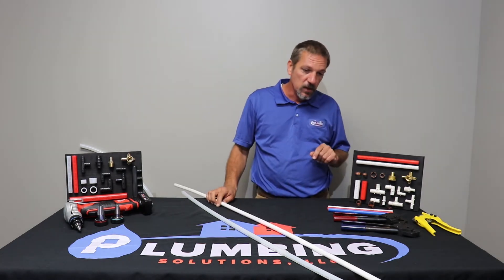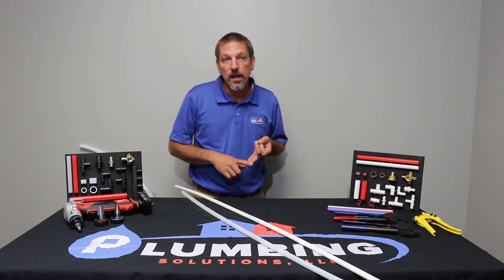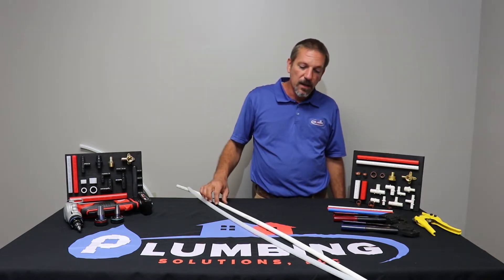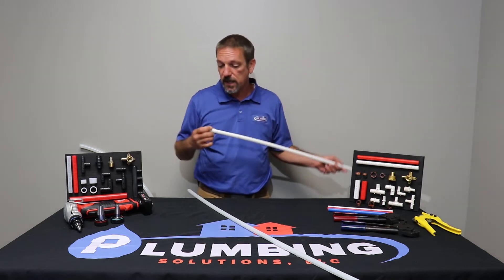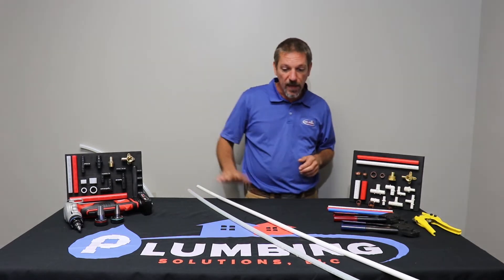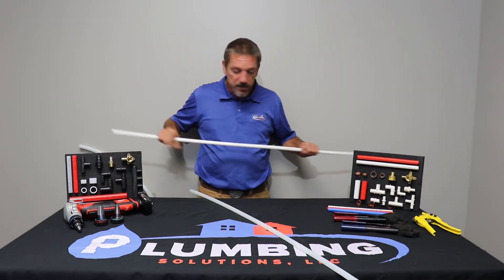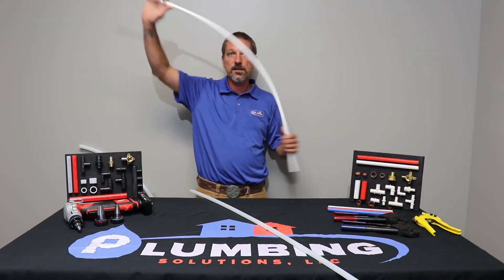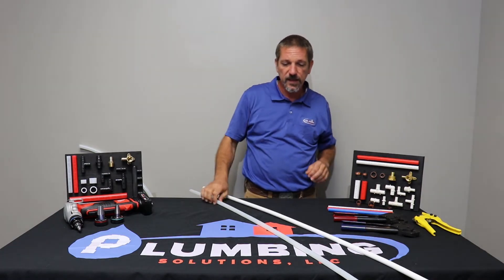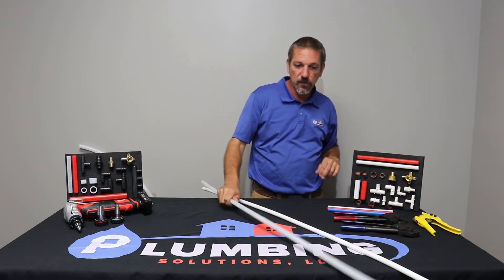Both PEX A and B, you can crimp them, you can use a push fitting, or you can use a press fitting on both. All PEX, regardless of the manufacturer, meets an outside diameter and an inside diameter on both A and B. PEX is flexible — you're going to see in the fittings there are no 45s because you can bend it pretty well. B is a little more rigid than A. The A bends pretty easily because of its additional properties.